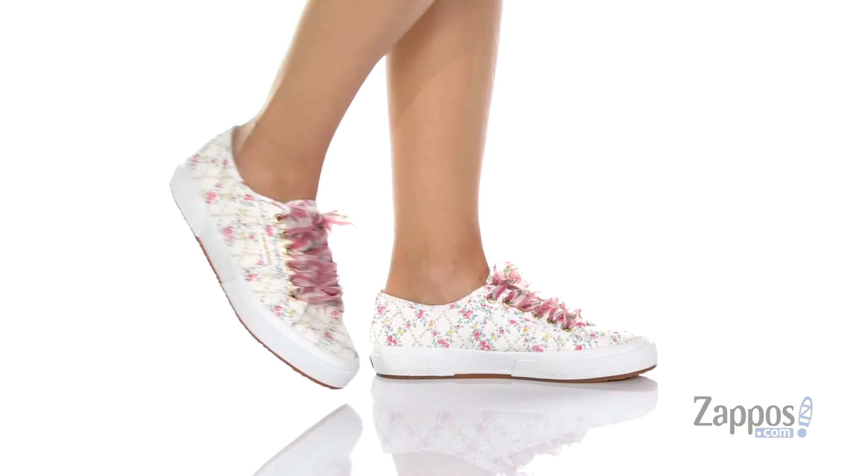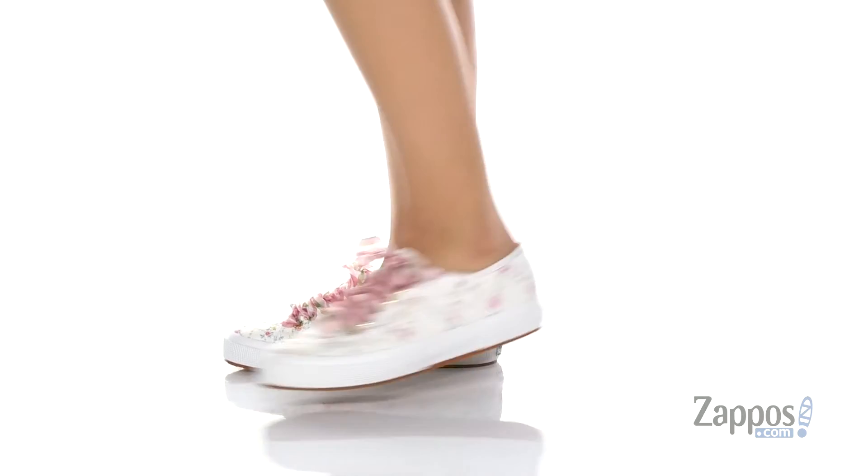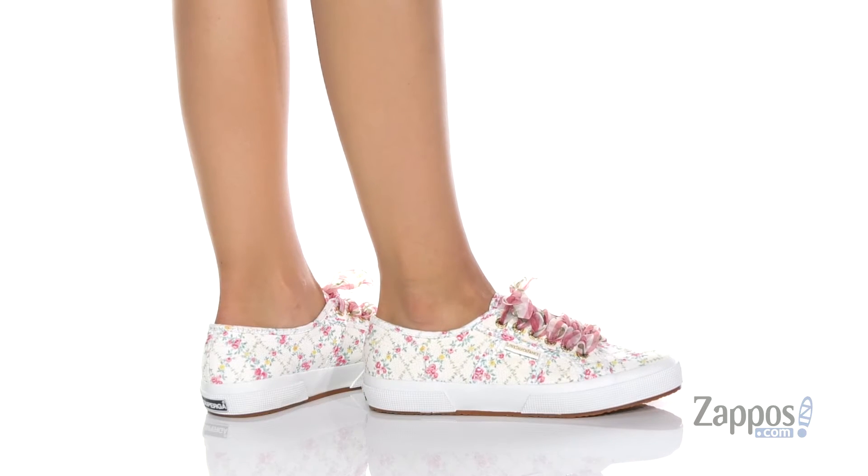Hi there, I'm Zoe from Zappos and I'm telling you about this really fun sneaker from Superga. This shoe is a collaboration with Love Shack Fancy and it's the perfect combo of sweet and sporty. It's got this gorgeous printed textile on the top.